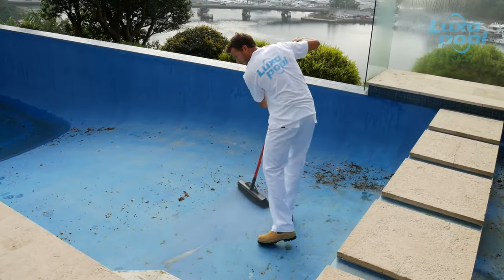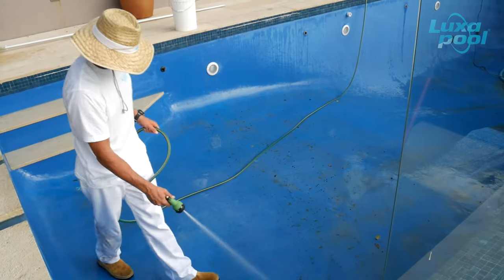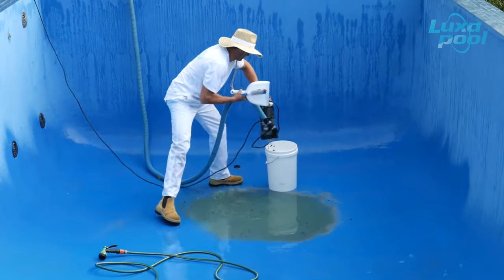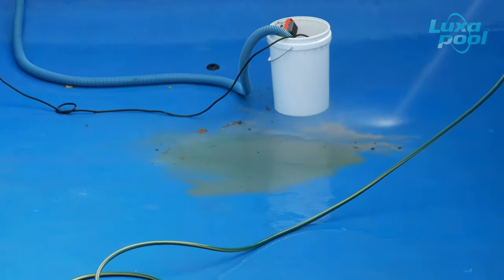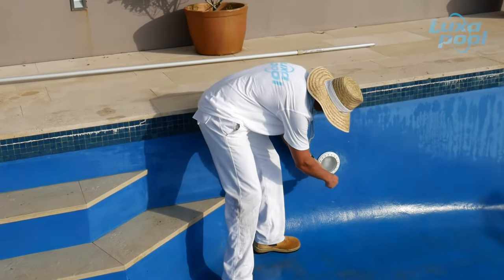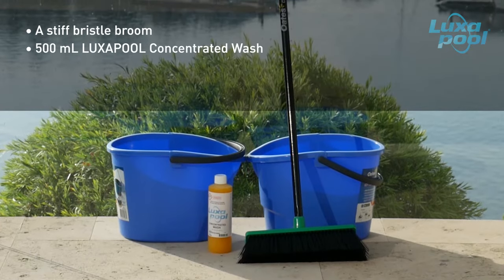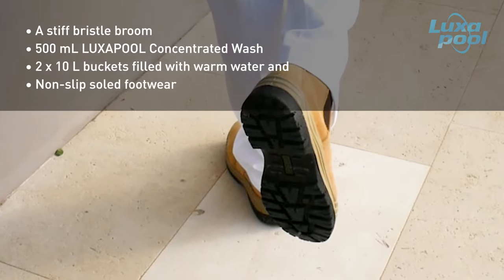Begin by sweeping up leaf litter, sand and other debris. Rinse the pool surface with water to remove fine dirt and sand. Pump out pooled water and remove caps, lights and other fittings. Before you begin the concentrator wash you will need a stiff brush or broom, 500ml of Luxapool concentrated wash and two 10 litre buckets of warm water. Wear non-slip footwear as the surface becomes very slippery during the wash.